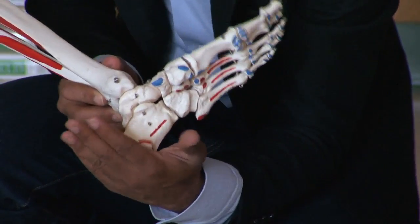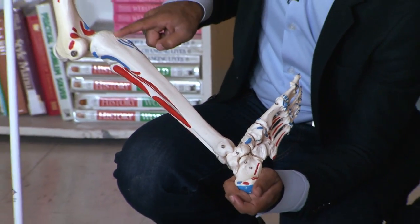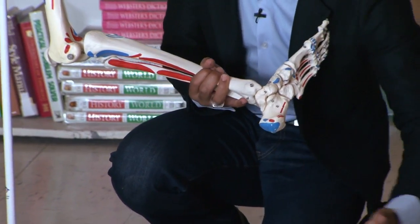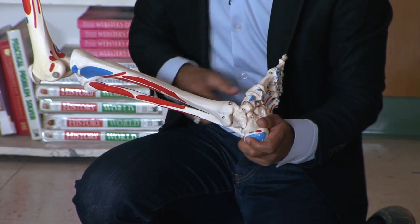When you land on your heel, all that shock is going straight through your bones. So imagine this — I'm hitting it like this and there's nothing to compress right here.